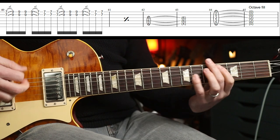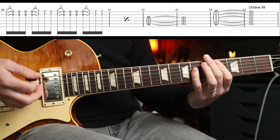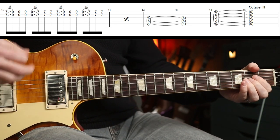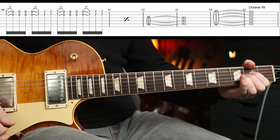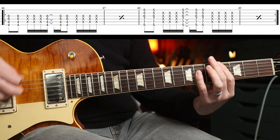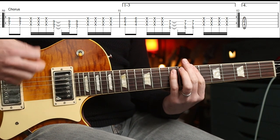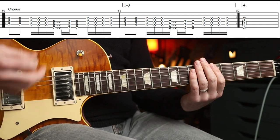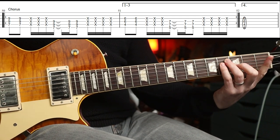Then you play this again, and then you're going to — I think there's a little fill there where he goes. Sounds like it might be done on a slide, but you could just slide your two fingers up to get that effect. And then back into it. Then we have the chorus. We play that round three times. The fourth time we play a variation, and then back into that F-sharp to A riff again.